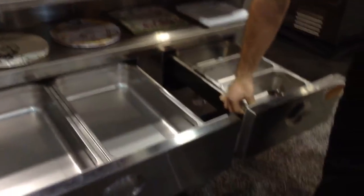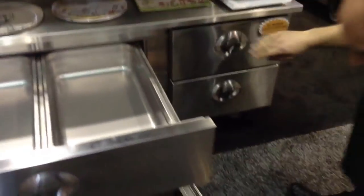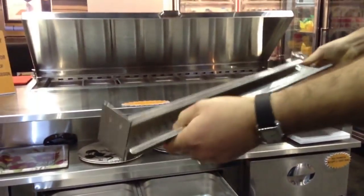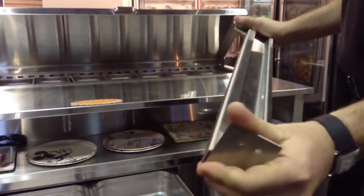Our drawer construction is extremely rugged. We actually have one of our drawer slides here — 14-gauge stainless steel. We make this all in-house, all stainless. It's the most rugged drawer slide that's available today.